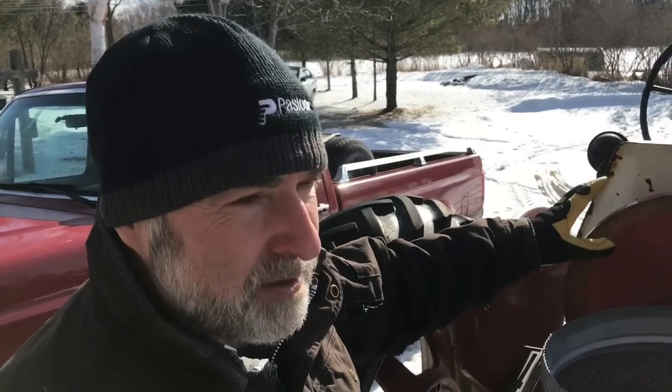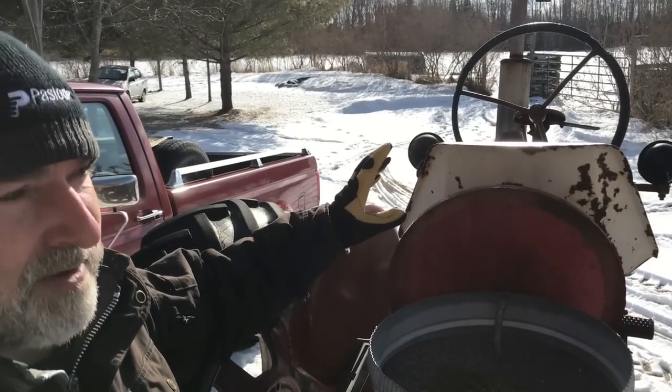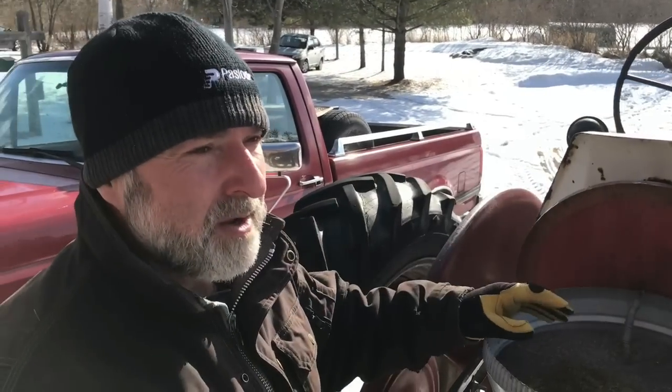I'm using a little bit of gasoline in this old tractor, but not very much — less than five gallons of gas to cover all 30-plus acres that I'm seeding this season.